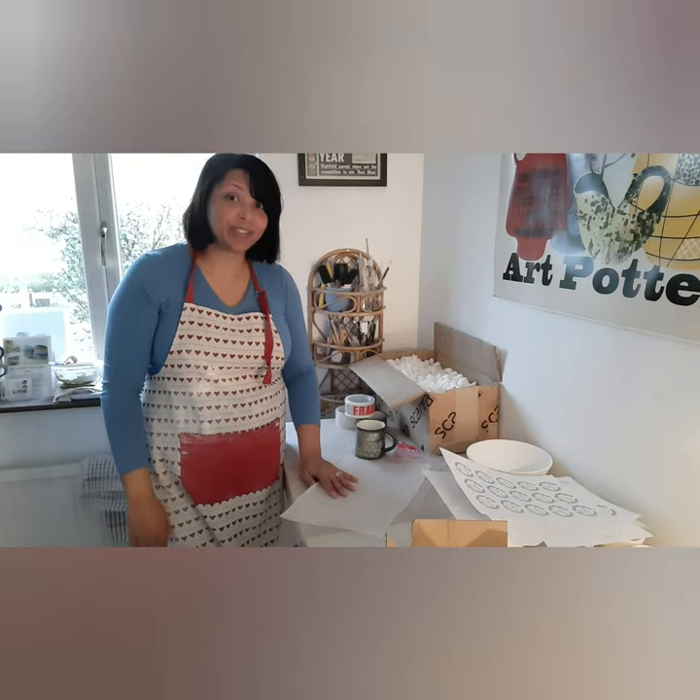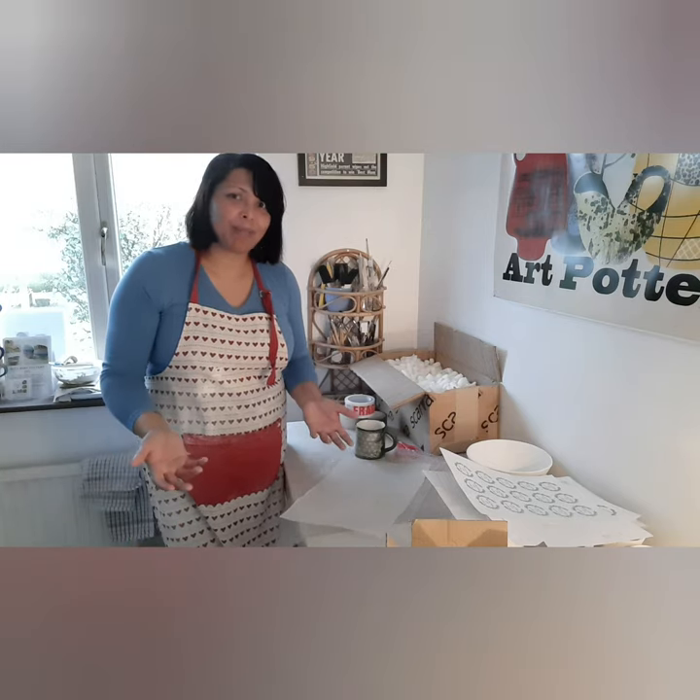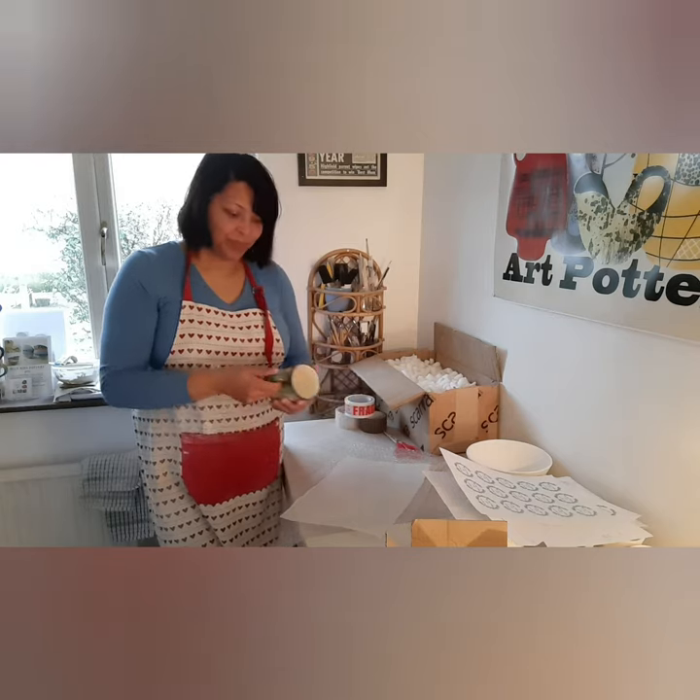Hello, welcome to my home studio. The question I get asked a lot is how do I package my mugs and bowls, so I decided to do this video just to show you how I package my mugs.